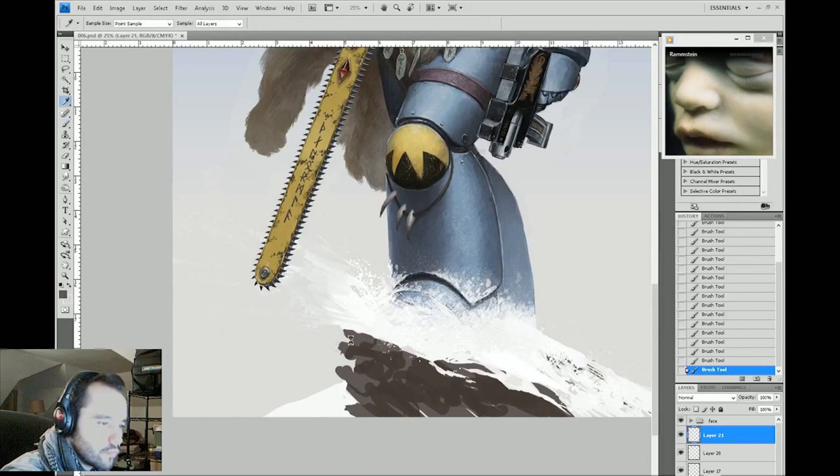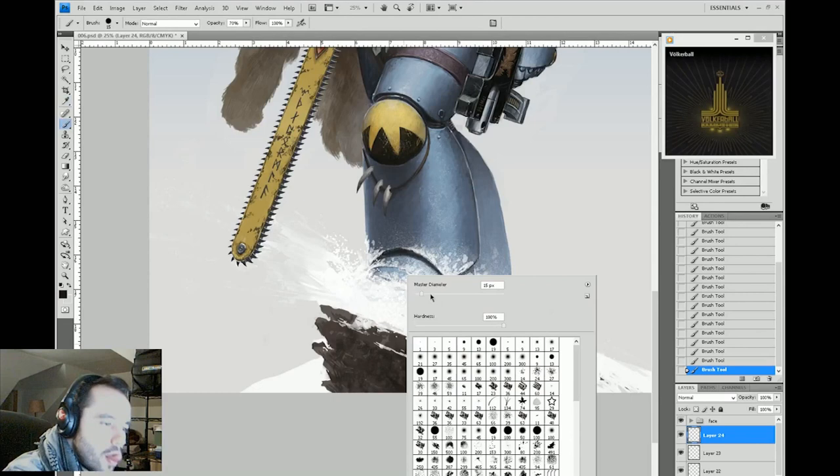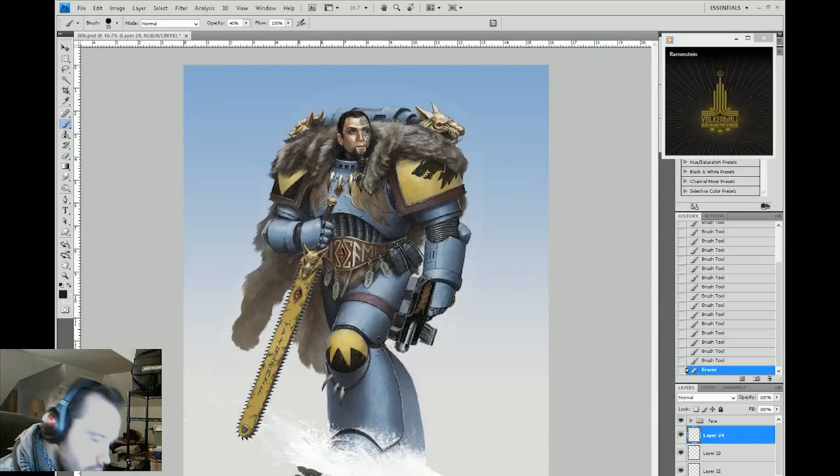Sometimes you'll see other artists do things like using a weird brush of Nicolas Cage's face to do a painting. The only thing they're demonstrating is that they're able to paint — it doesn't matter what brush they're using, because a round brush or any other brush would have the same effect. Don't rely on custom brushes. Use them as a tool, but not a crutch.